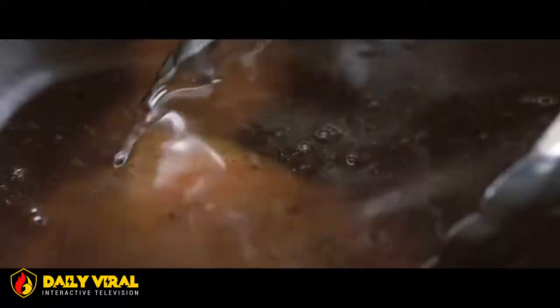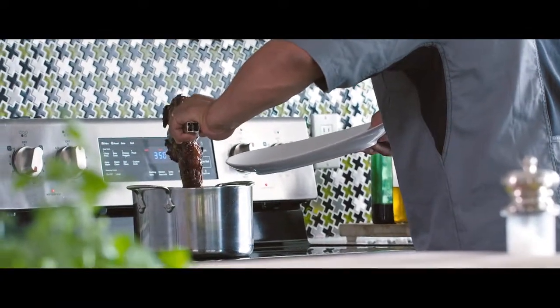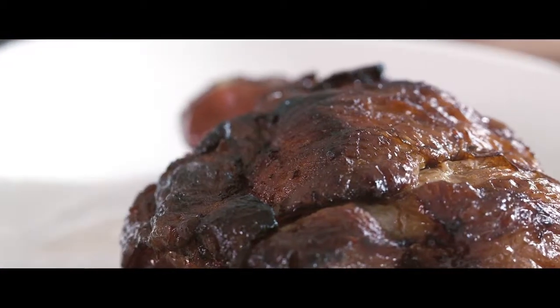Two important points to remember when cooking this pork: one, the internal temperature of the meat should never go above 200 degrees Fahrenheit, and second, the oil should be covering the meat by at least an inch and a half to two inches. Once the pork is cooked, gently remove it from the oil and give it a couple of shakes to remove any excess fluid before transferring it onto a plate.